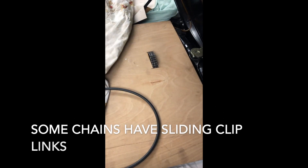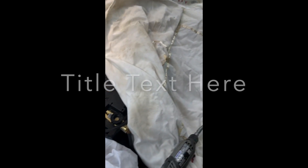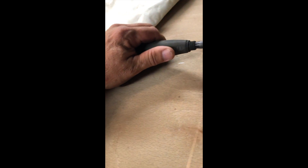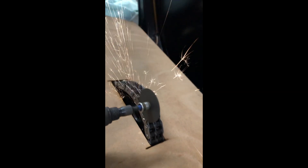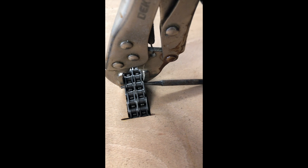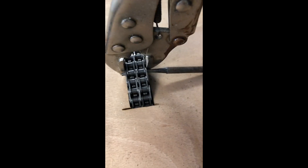I've just covered the main area. I've got a clamp - a mole grip - on the actual chain itself just to stop it from splitting, because what happens when you bang this one in, it bends out and then it all gets twisted.